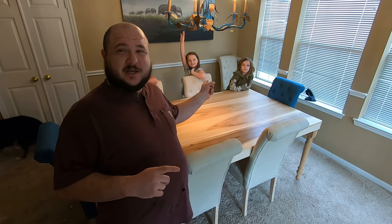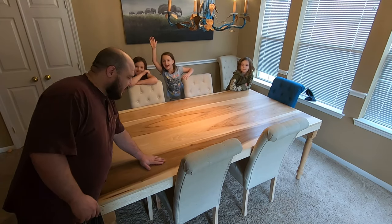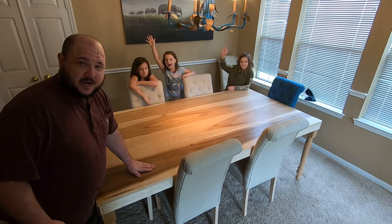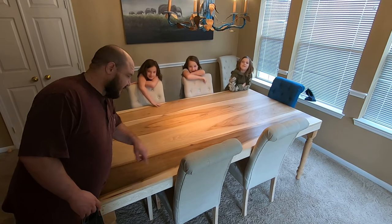Hey everybody, Casey Johnston here and welcome back to Not My Booth — just outside my booth though, for a different video on storytelling. I've got three quarters of the Johnston clan girls here to help me show you a little something special. What looks like a beautiful gorgeous dining room table is actually a hidden game table. Let me show you.